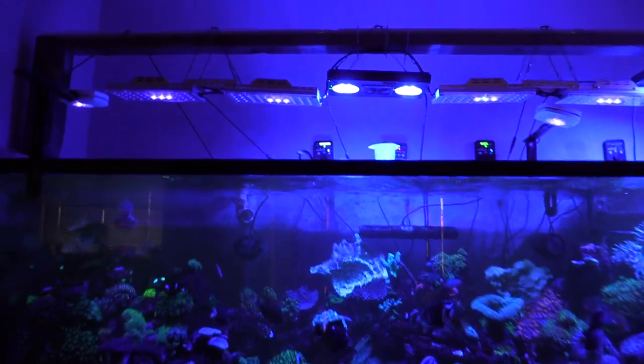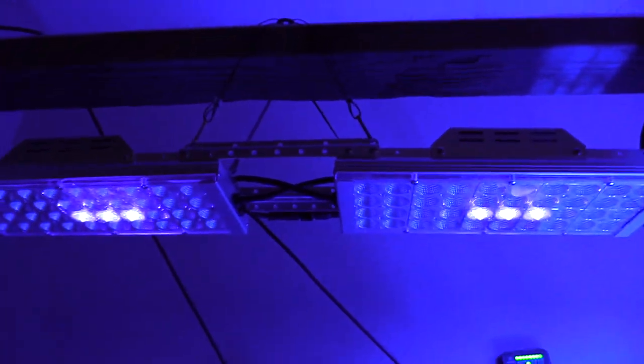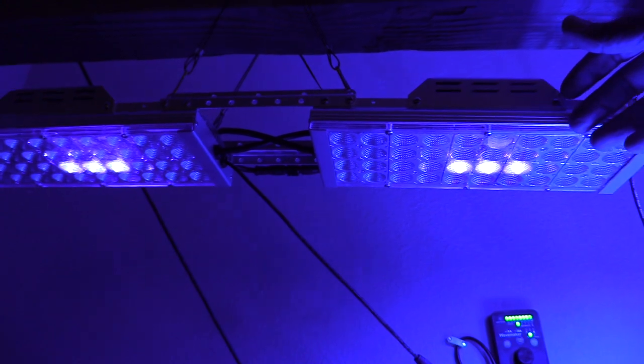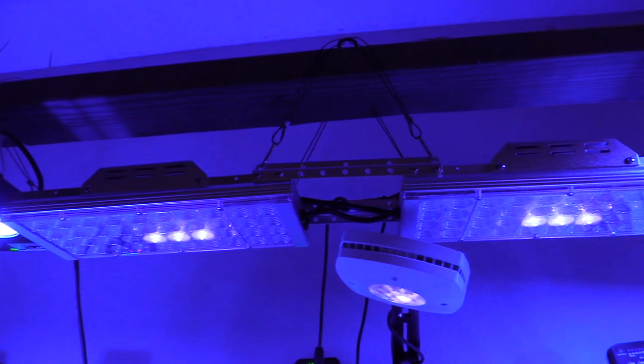Pretty cool — they came with the hanging kit and they're cool to the touch. I'm happy with them. I like the Radions too, but I can't afford them. There's a lady selling two for $800 locally. I just can't afford that.